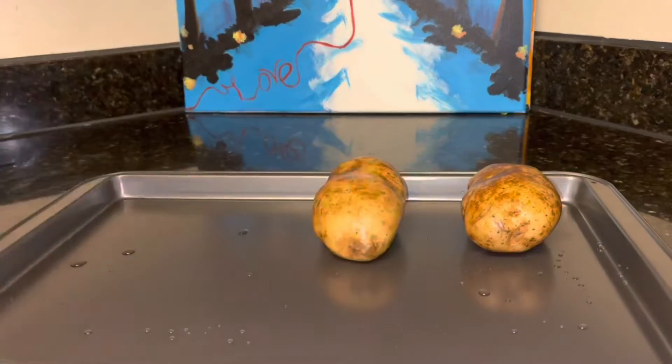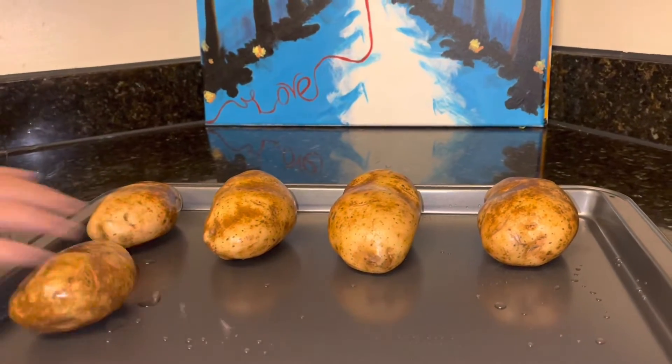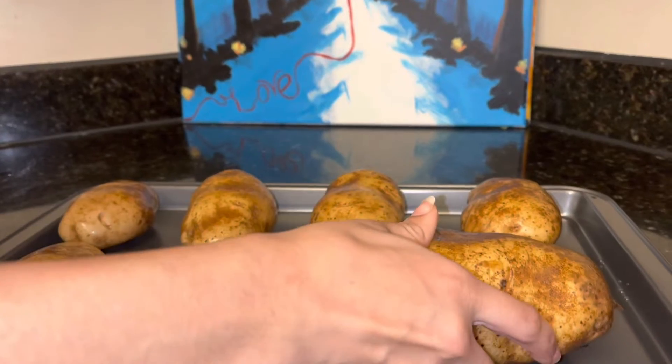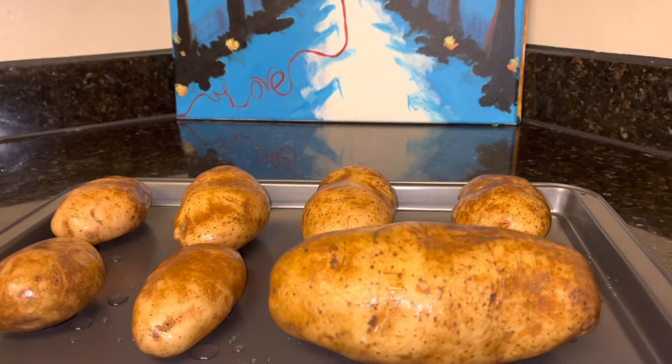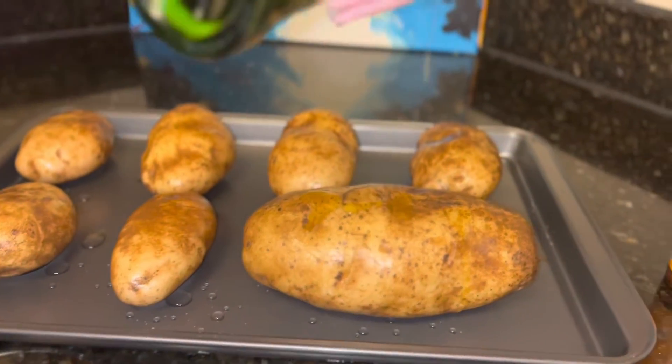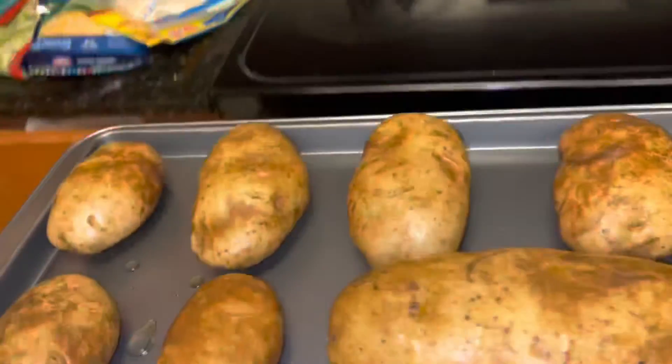Now you want to get your pan and start placing out all of your potatoes — give them a little space. That's that big one. Once you got them all laid out, you're gonna take some olive oil and just drizzle it on each potato.